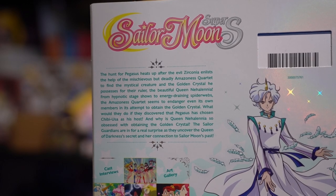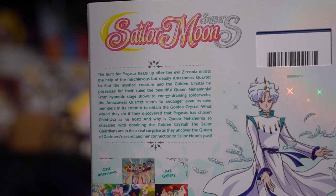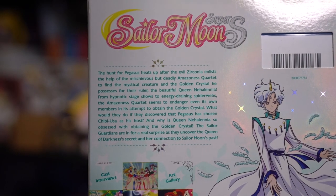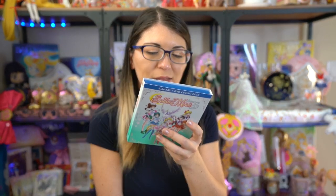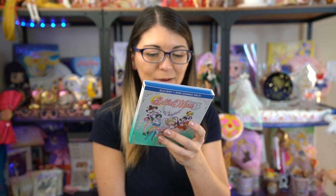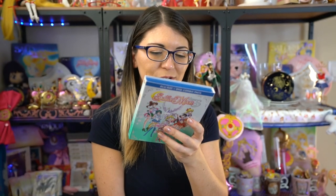So the plot for this season goes — spoiler alert — the hunt for Pegasus heats up after the evil Zirconia enlists the help of the mischievous but deadly Amazoness Quartet to find the mystical creature and the golden crystal he possesses for their ruler, the beautiful Queen Nehalenia. From hypnotic stage shows to energy-draining spiderwebs, the Amazoness Quartet seems to endanger even its own members in its attempt to obtain the golden crystal. What would they do if they discovered that Pegasus has chosen Chibiusa as his host? And why is Queen Nehalenia — they spelled it weird on the back of this box — so obsessed with the golden crystal? The Sailor Guardians are in for a real surprise as they uncover the Queen of Darkness's secret and her connection to Sailor Moon's past.